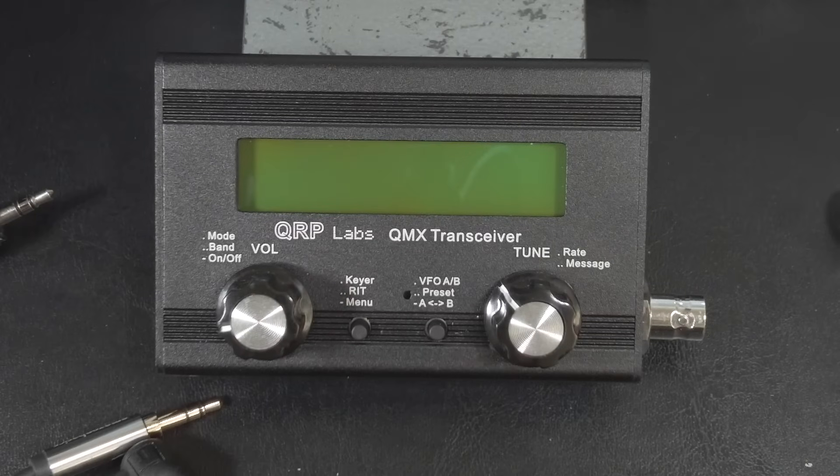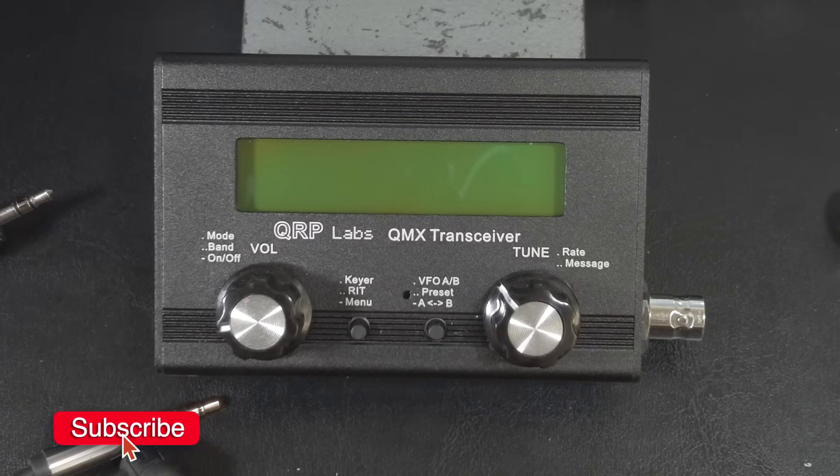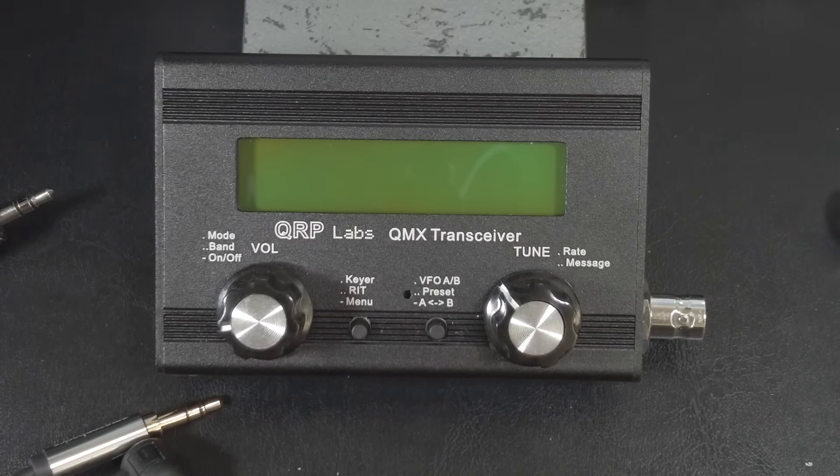Hi folks and welcome back to The Shack. This is Joe N2DI today with the much-anticipated — at least by me — QRP Labs QMX. The QMX is a palm-sized 5-watt 5-band transceiver that currently supports CW and digital modes, and at some point in the future, single sideband as well.